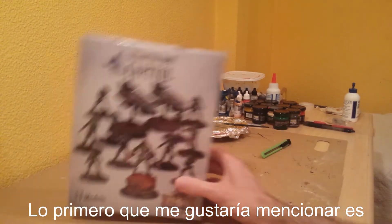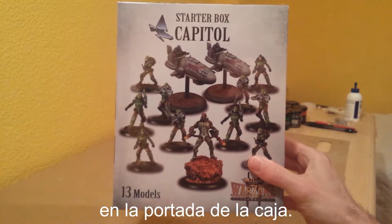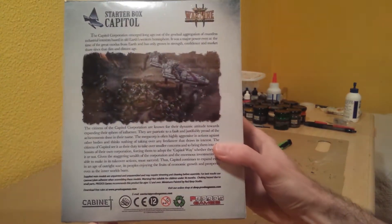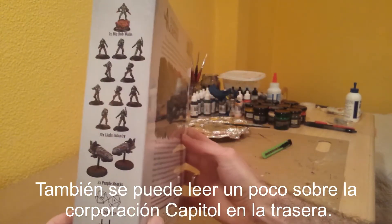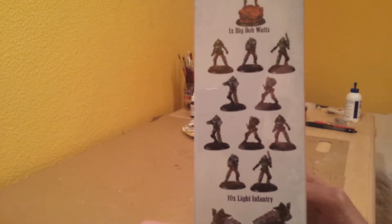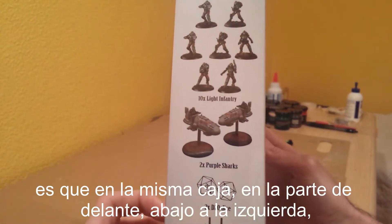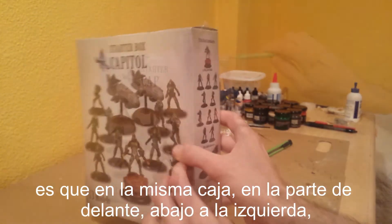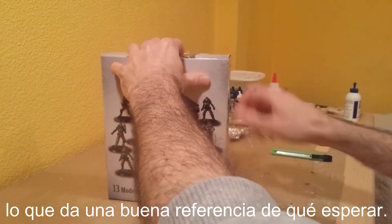First thing I'd like to mention is the fact that you can see the actual miniatures on the cover of the box, so it gives you a nice idea for assembly and painting as well. You can also read a little bit about the Capital Corporation on the back and sides. One of the things I like about Warzone Resurrection miniatures is that on the box itself, bottom left, you can see the number of models — 13 models — which gives you a nice idea of what to expect.